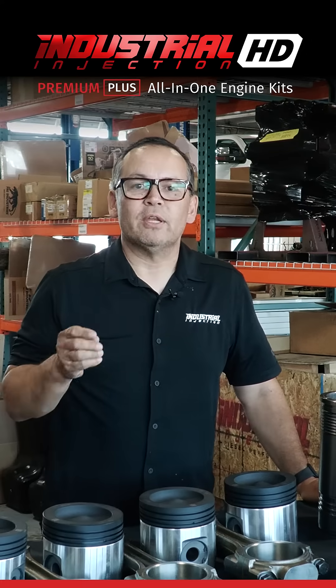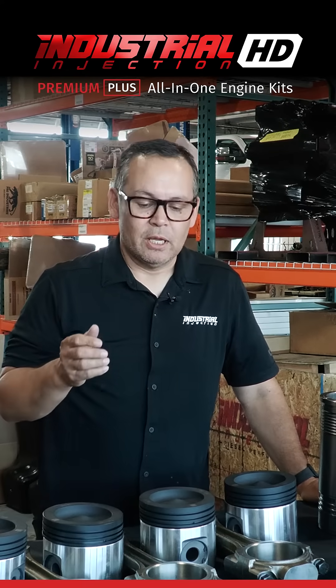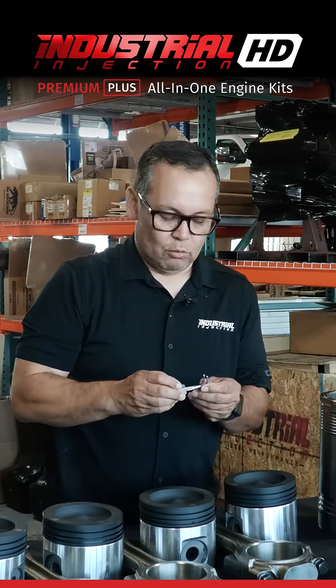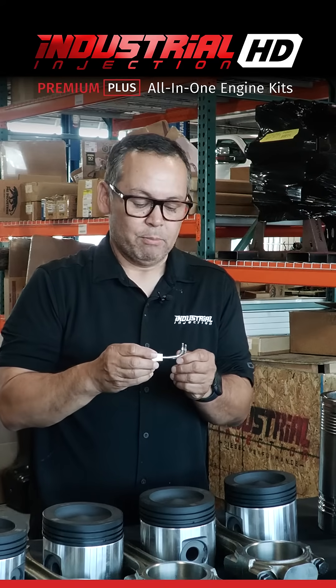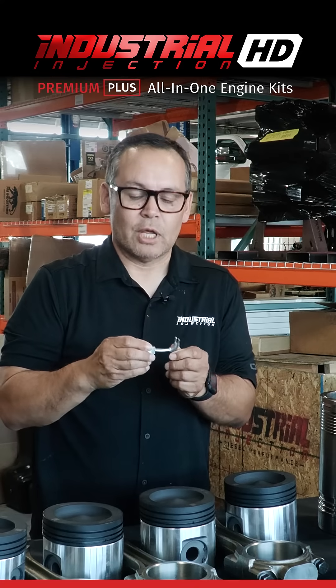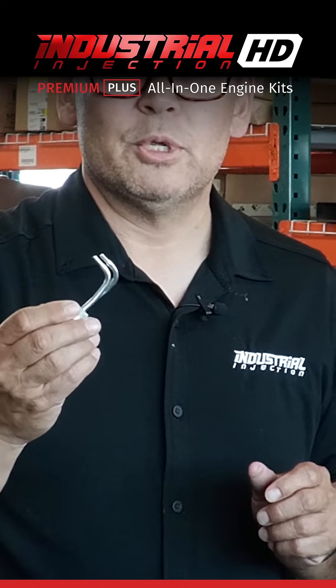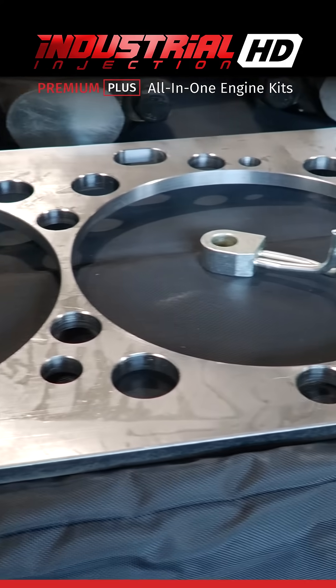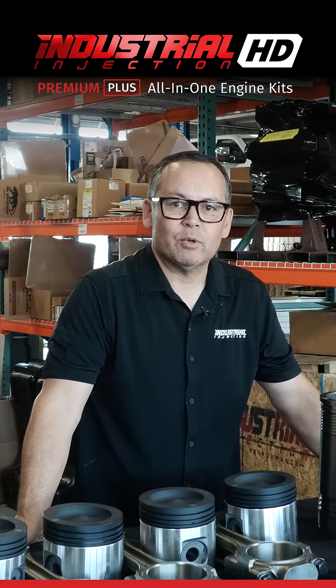What makes our kit different and why we call it the Premium Plus Kit is because we add the spacer plate and your piston cooling nozzles. One of the common failures when repairing these engines is that your piston cooling nozzles get bent or they become clogged. So that's why we decided to put in new piston cooling nozzles. We also include a new spacer plate which ensures a truer mating surface between the block and the head.